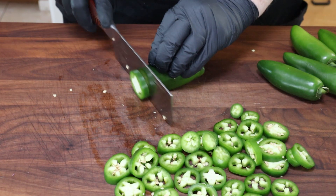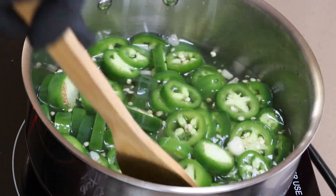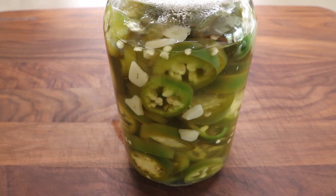I am a jalapeño fan, but I don't necessarily like all the heat that sometimes comes with them. That's the thing about jalapeños — sometimes they're really hot, sometimes they're fairly mild. But the way I've found that you can really enjoy that jalapeño flavor is by eating pickled jalapeños. So today we're going to make some quick pickled jalapeños with garlic that are going to be fantastic.